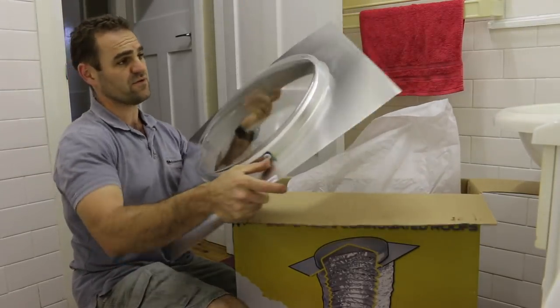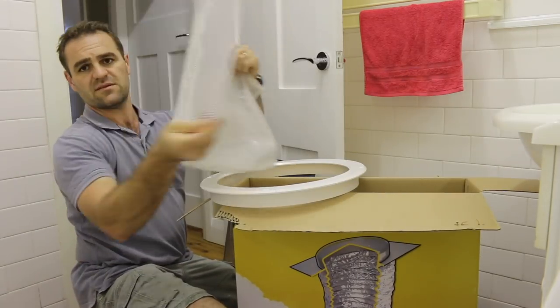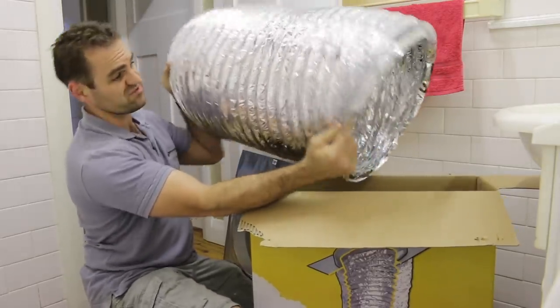This is obviously the cover for the roof. This panel goes in the ceiling. This is a plastic diffuser cover thing. And then there's this flexible tube.